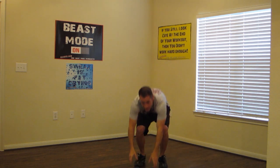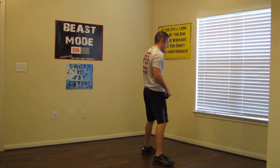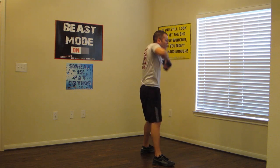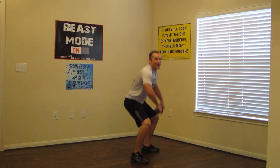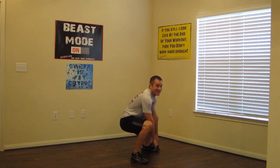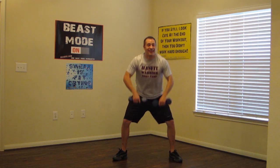Last one — squats and upright row from the side. Wide stance, and upright row. Keep it moving — this is it guys. You've just got fifteen seconds left on this workout. Keep it moving. Make sure we're breathing and we're finishing strong. And three, two, one.